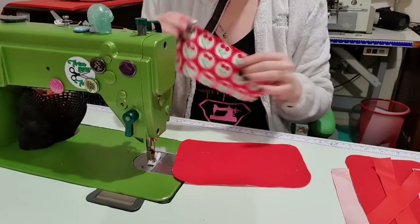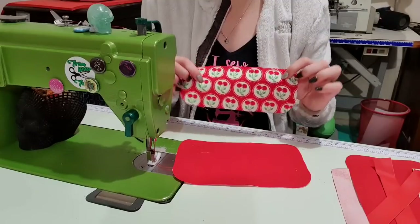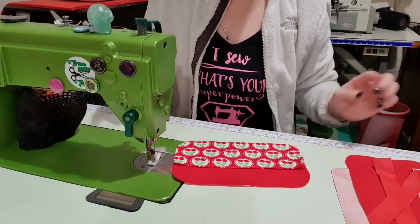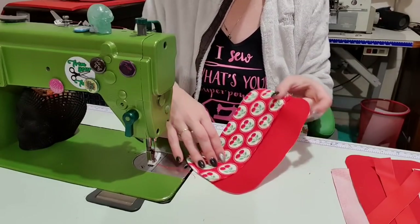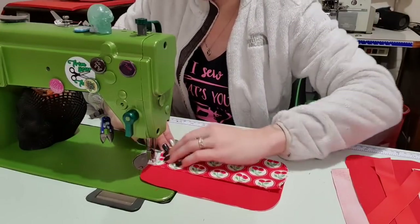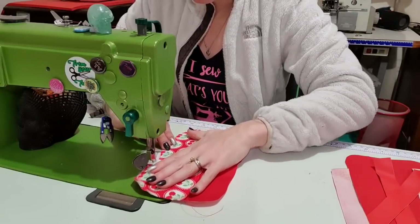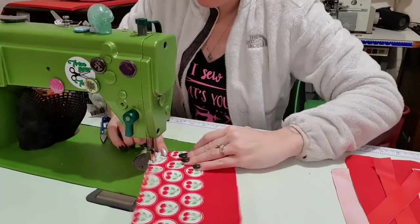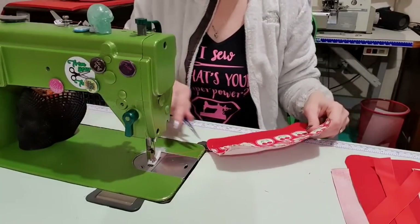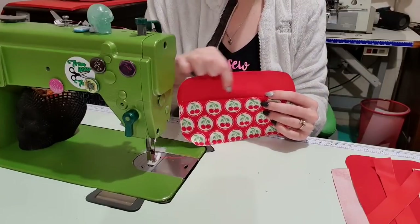If I wanted to, I could have added a seam allowance and cut two pieces so that the back side is not upside down. Now I'm just going to line it up on one of our lining pieces and baste it in place, because it's easy to work with when it's one solid piece. I'm making sure I'm well within the seam allowance. That is one side done. If you wanted to, you could also add a zipper pocket just above this.